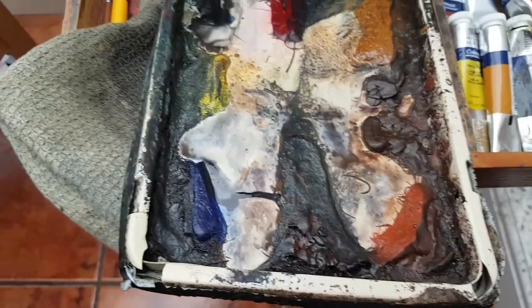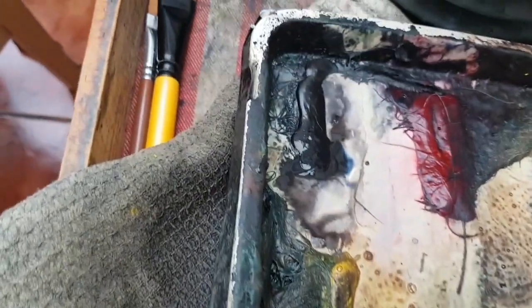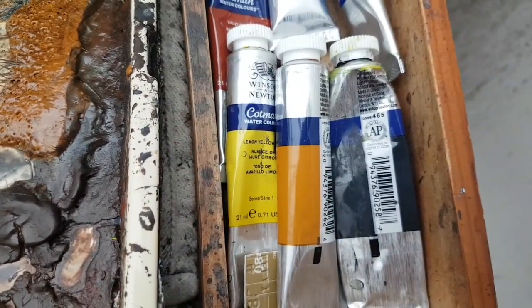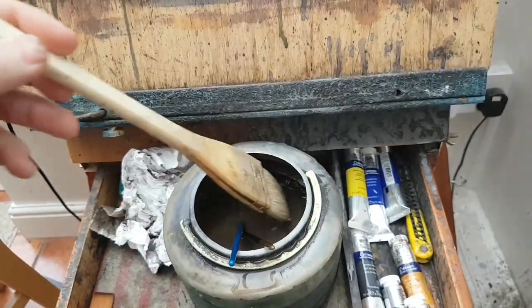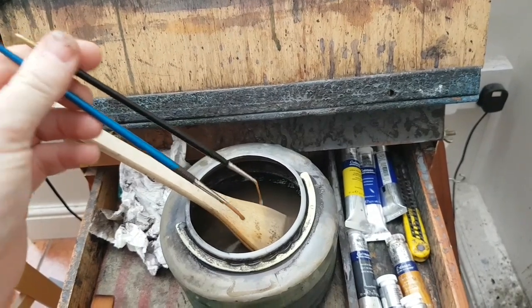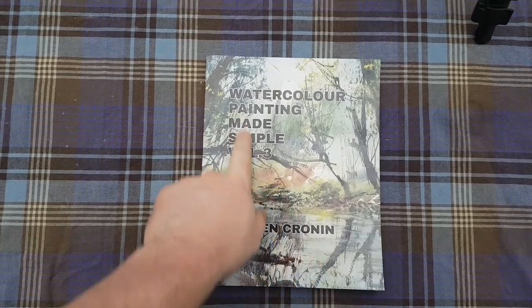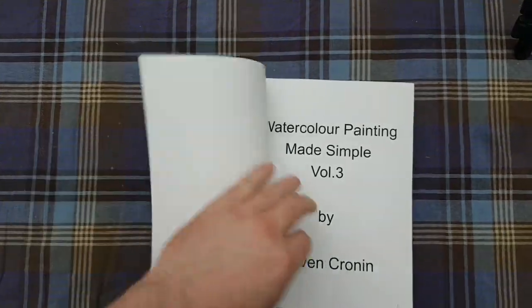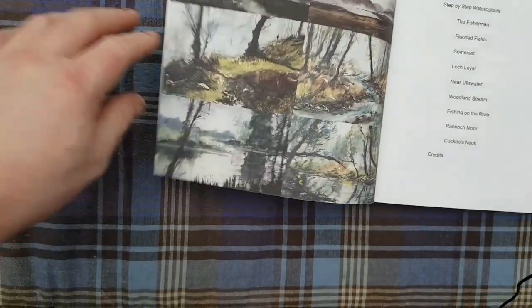The colors I've used are ultramarine, lemon yellow, Payne's grey, alizarin crimson, rose sienna, burnt umber, and light red — all Cotman watercolors. For brushes I used a larger hake and a couple of little rigger brushes, a number three and a tiny little one. Quickly, let me show my book — 'Paint Made Simple,' volume three — loads of step-by-step photographic guides with eight paintings you can have a go at, available on Amazon in hardback, softback, and Kindle.